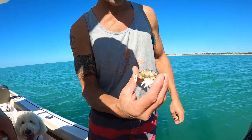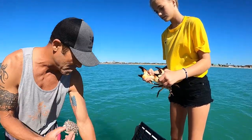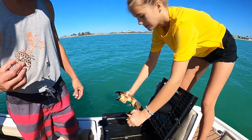Can I hold that one? Just be careful because he's got pinchers. Don't drop him from very far, just set him in there and I'll get the claws off him.